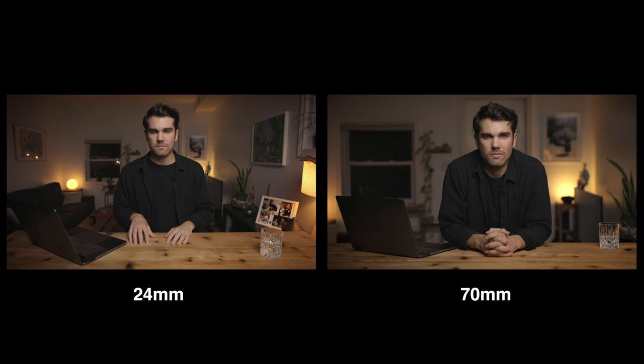This is 24 millimeters right now — it looks very natural and the distance feels good. But if we change to 70mm, you can see I look very far from you and it just doesn't work. So make sure your focal length is between 20 and 24 millimeters.